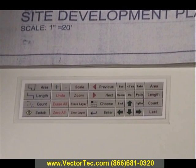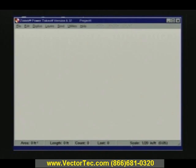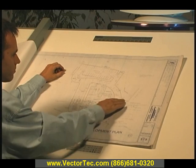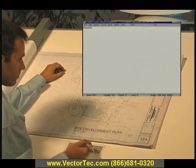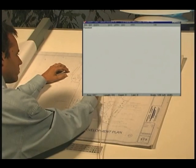Once it's attached, you perform takeoff functions and commands with a simple press. The scale value displays in the lower right of the Power Takeoff status bar. Now that we've set the scale, we're ready to begin our takeoff. We'll begin by taking off the pavement area on our plan. Press the area button on the menu pad, starting at any point.